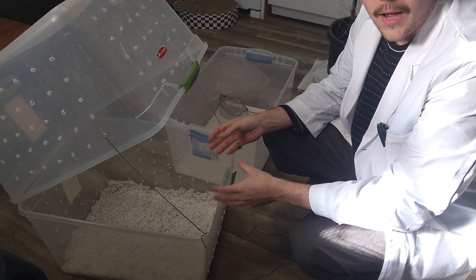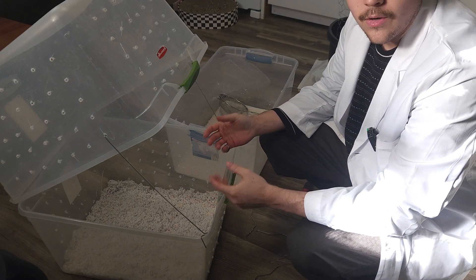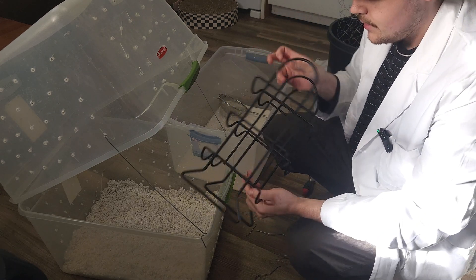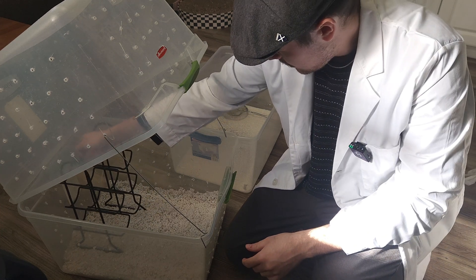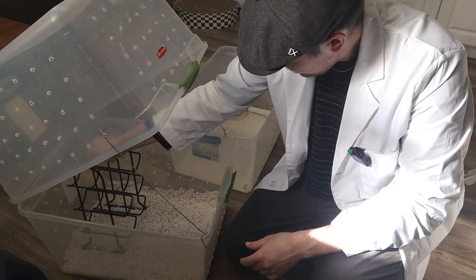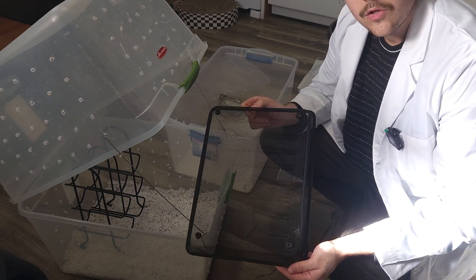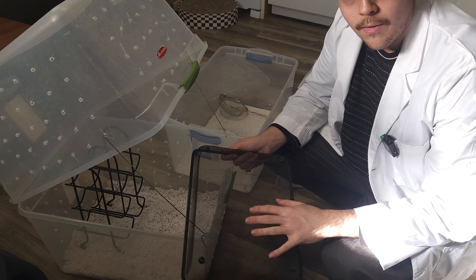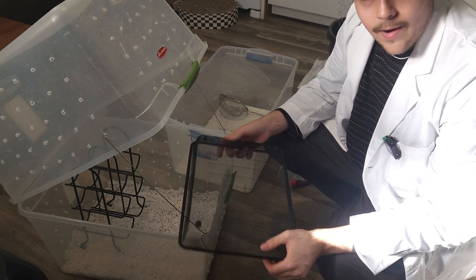I'm probably going to have to end up adding more perlite but this will do for now. On one side of the bin I'll be putting this wine rack for my ziplock bags, and on the other side I'll be putting this wire rack flipped upside down just to raise anything I put in here above the bed and give them good airflow around it.